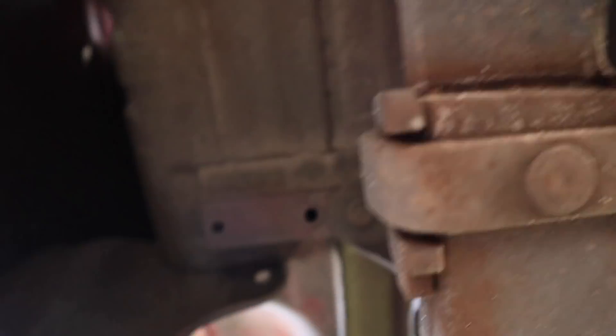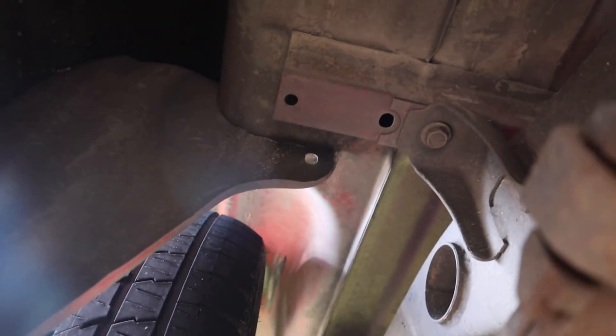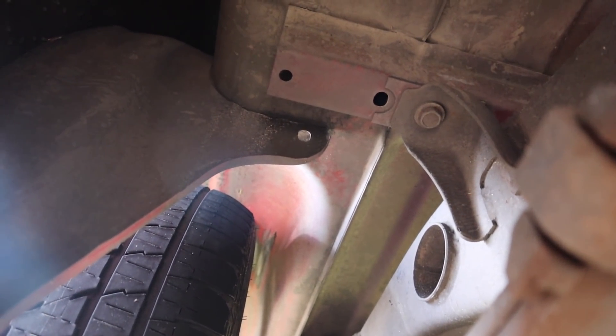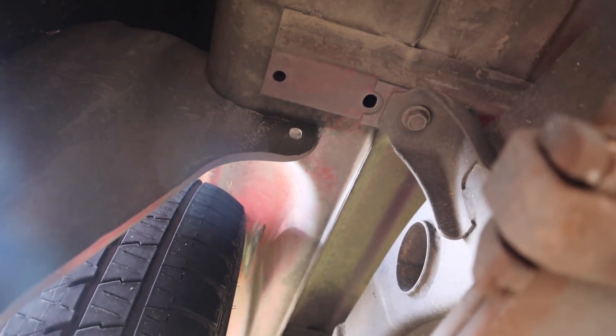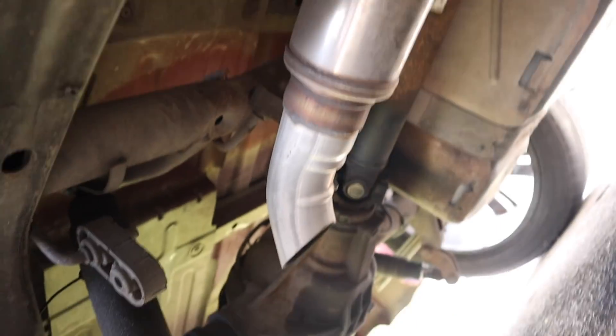Thank god they didn't weld them. That notch — horrible, horrible notch. I'll probably have a hard time cutting that crap out. Yeah, I don't know man, this thing's bad. And then the front — oh my god, don't even get me started on the front. So what they did...